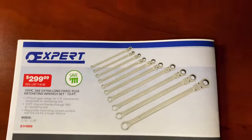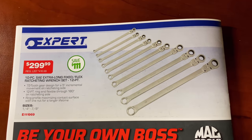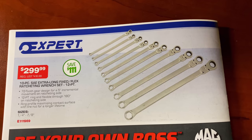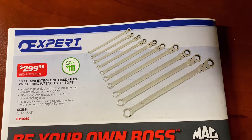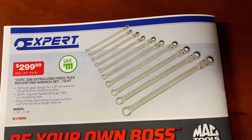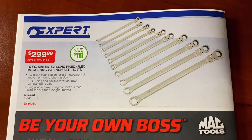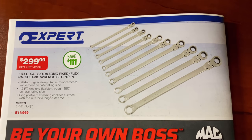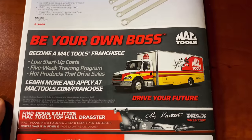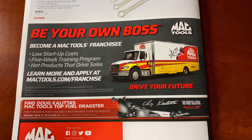Here's what I talked about Thursday on the truck — this is a good deal. $299 gets you the 10-piece SAE extra-long fixed and flex ratcheting wrench set. It is a 12-point ratcheting end and a 6-point standard end, from quarter-inch to seven-eighths. Here's your part number — you're saving $111; it's normally $410.99. Can't hardly beat that — expert full lifetime warranty, just like everything else the Mac truck carries.